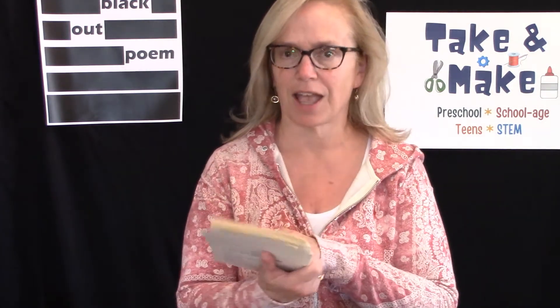Now don't worry — they weren't books that people were reading or would want to read. They were books that we had taken out of the collection, and instead of recycling them, we're giving you the opportunity to do some really amazing artwork and poetry.